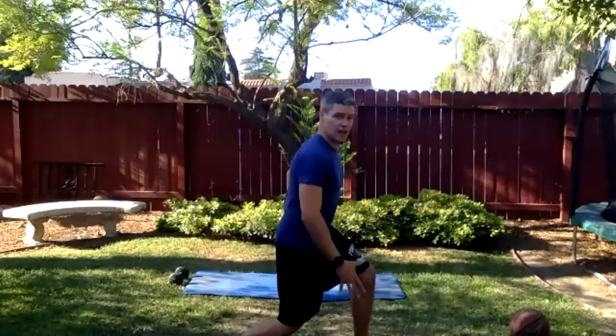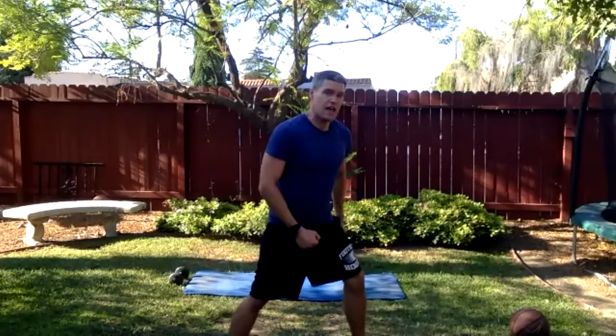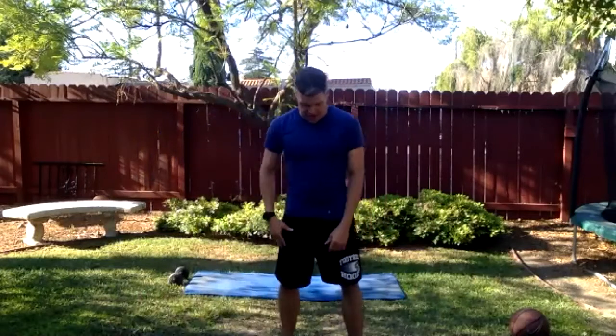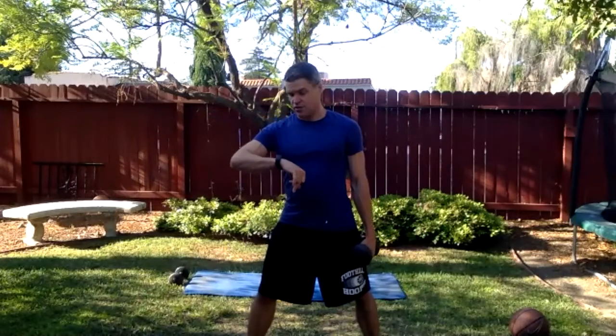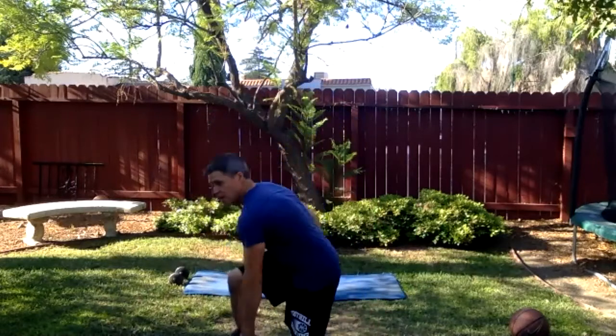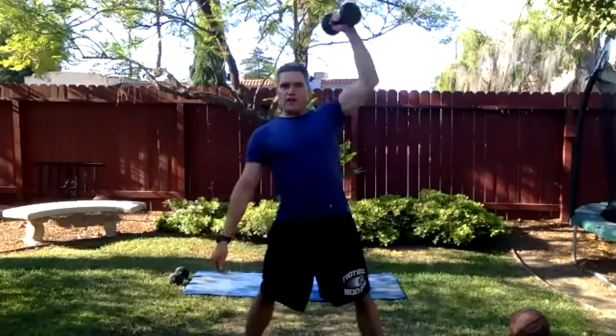If you have back problems or feel a bit tweaky through the back, stay pretty upright and keep the back long. If you found yourself rounding over and the movement didn't look or feel athletic, slow it down and make the movement a little smaller. Let's keep going — five seconds, then we switch. Three, two, one — done. Dumbbell in the left hand now, slightly wider than shoulder width. Left knee goes down toward the floor. Here we go — take it down, push off that right foot, explode.